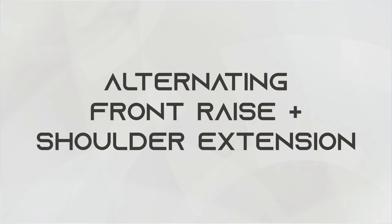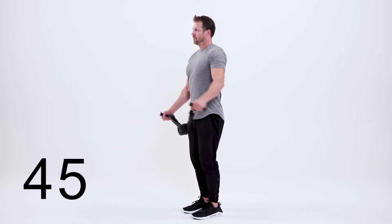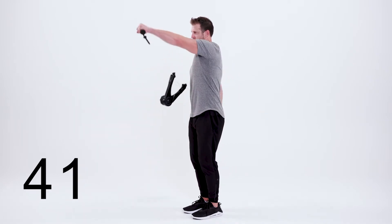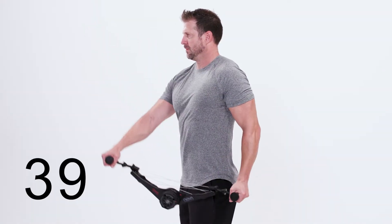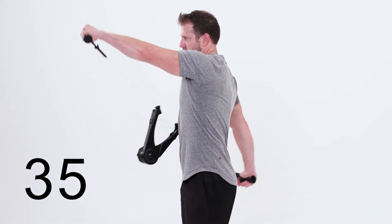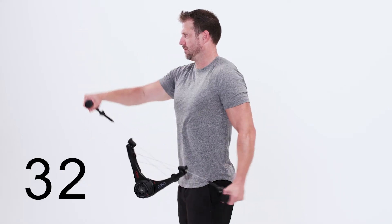This is the alternating front raise shoulder extension. Begin with both arms straight. Raise one arm straight out in front of your body, stopping at shoulder height. At the same time, pull your other arm straight back behind you. Make sure to keep both arms straight the whole time. Return to the starting position and switch arms.